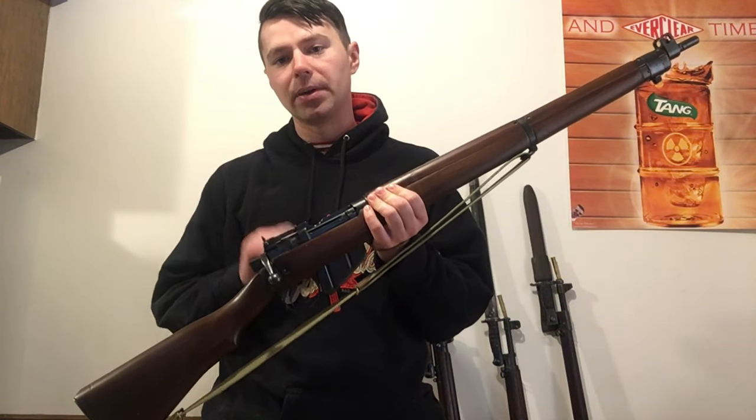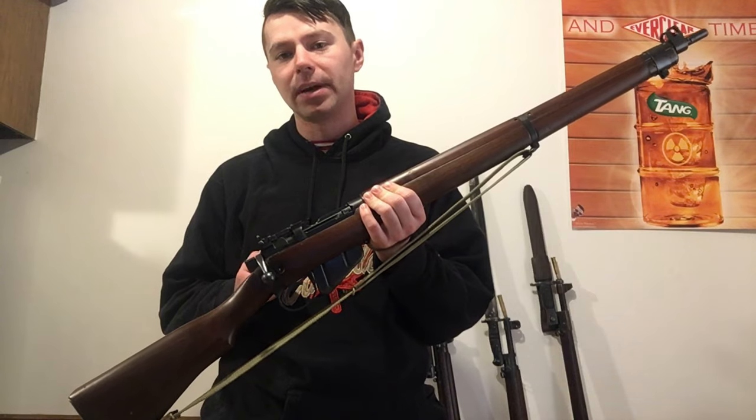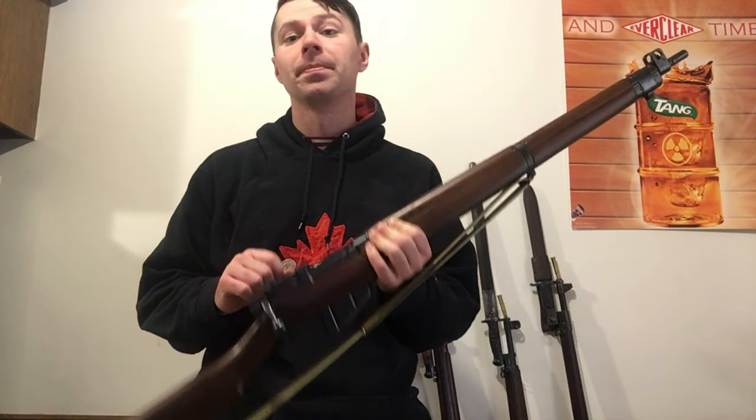Without further ado, we'll get into the close-up and I'll start showing you how to take the bolt out of one of these and how to disassemble and clean it. Stay tuned.